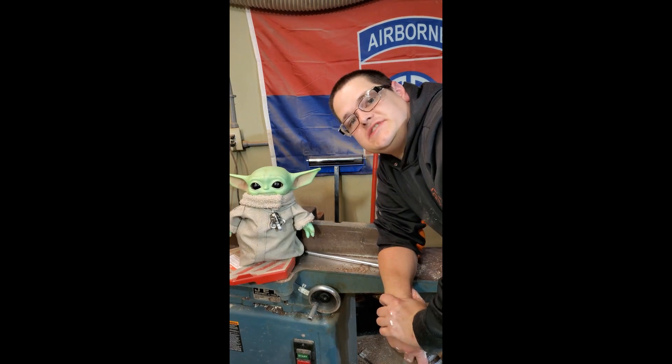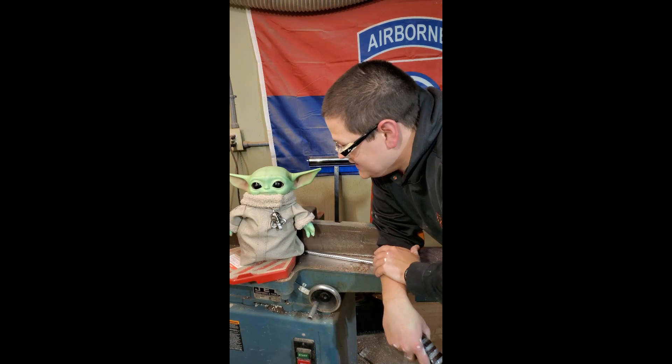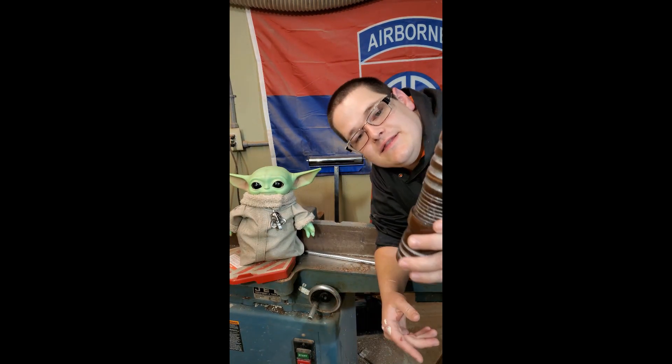Hello everyone and welcome to Sawdust Sunday. This is Scott with Another Turn Woodworks, and I've got a special guest in the shop who helped me design my very first lightsaber hilt.